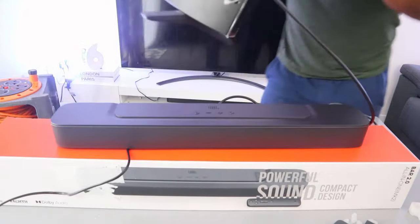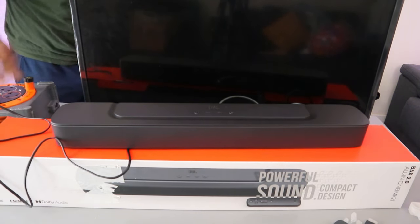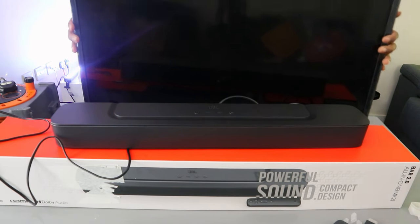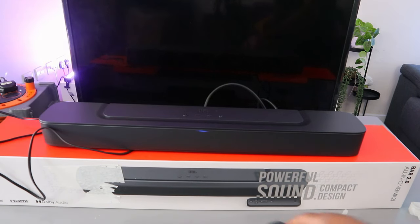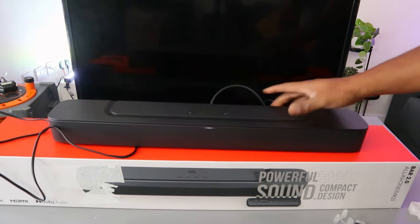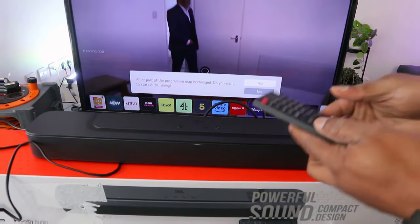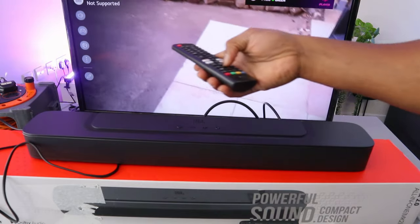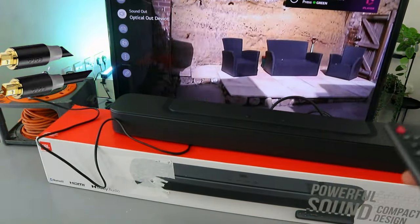Once it's in, plug the soundbar back to the power, then plug the antenna back to the TV, and plug the TV into the power. Now switch the soundbar on. When you switch the soundbar on, you can see it's showing Bluetooth — change it to TV, so press TV. Then switch the TV on, and go to the TV settings. Scroll down to the sound settings and you'll see it's showing 'optical out device,' so this soundbar is connected.